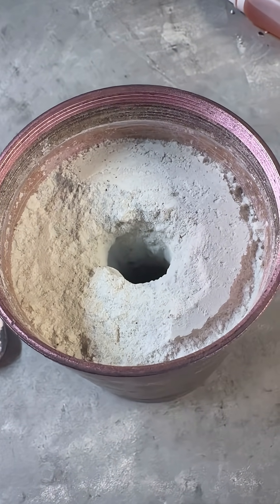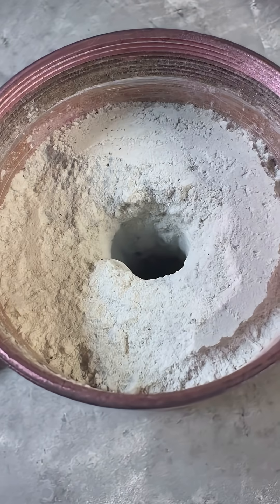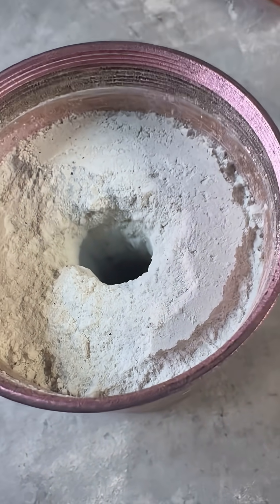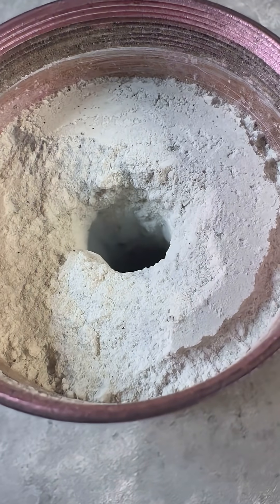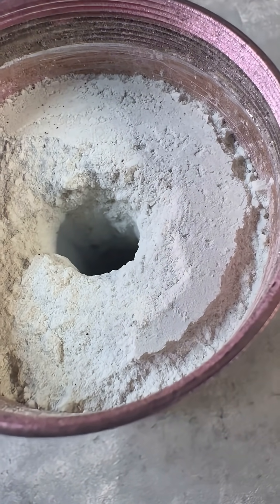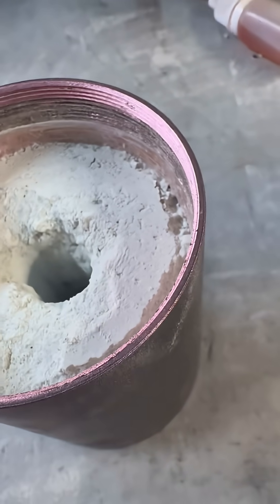This is a black smoke composition. I modified it from a smoke star formula, which is 56% potassium perchlorate, 33% naphthalene — which is mothballs. It smells like a grandma's house in here. 11% sulfur, and then used cellulose acetate, a 4% solution, to bind it.